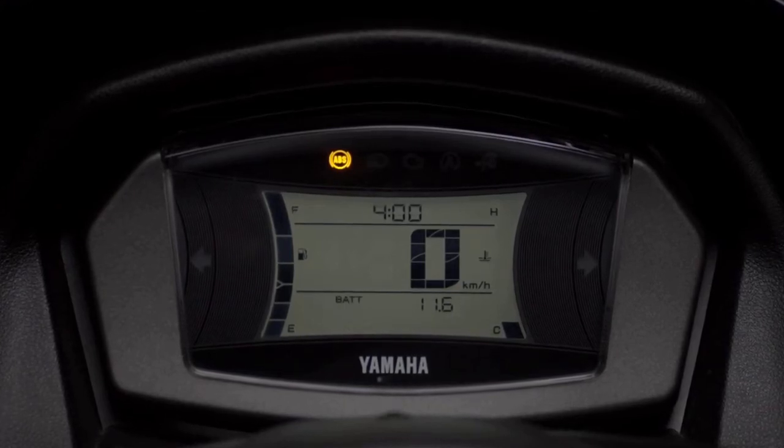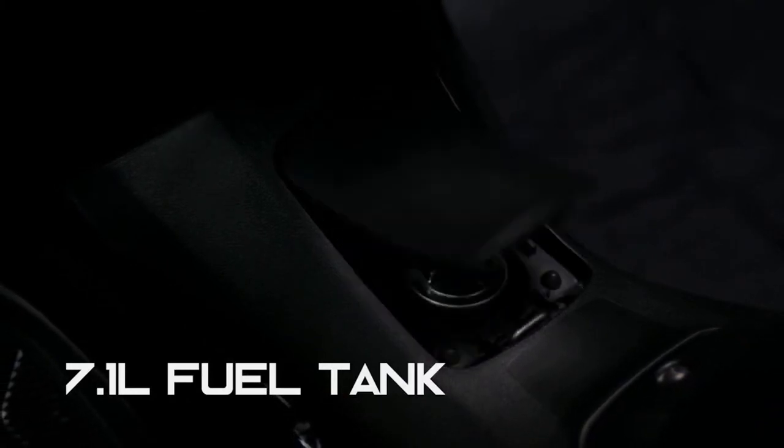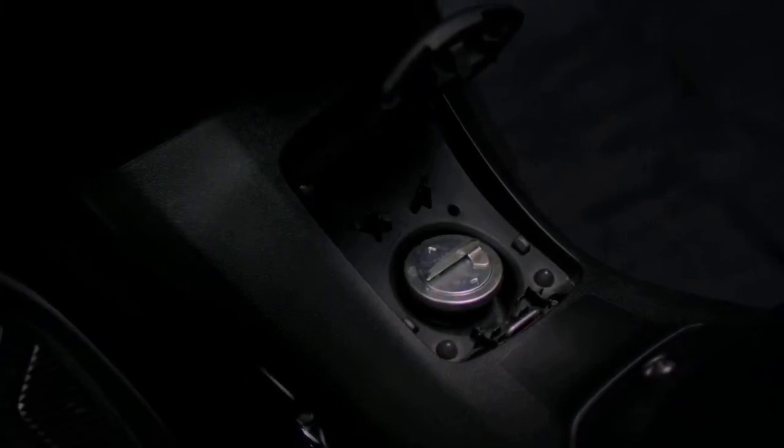The bigger and easy-to-read LCD instruments include a bar-type fuel gauge, speedometer, clock, and fuel economy data. The tank is conveniently located inside the center tunnel and can be opened via a button press, with refueling done without needing to open the seat.